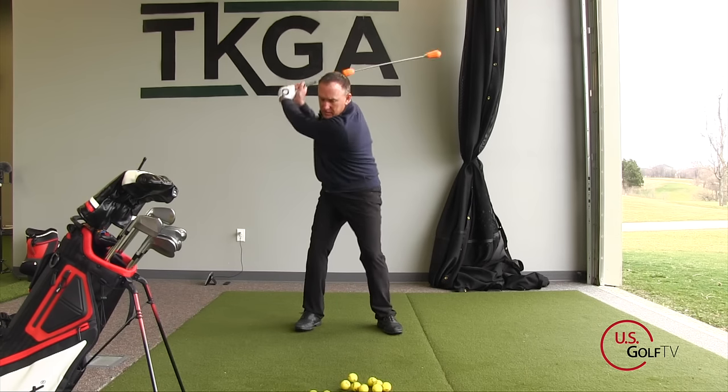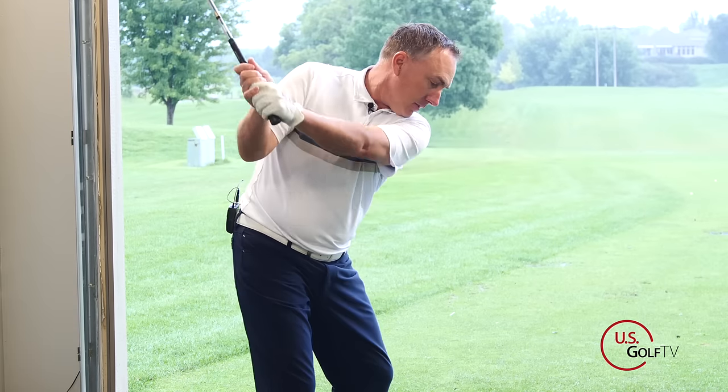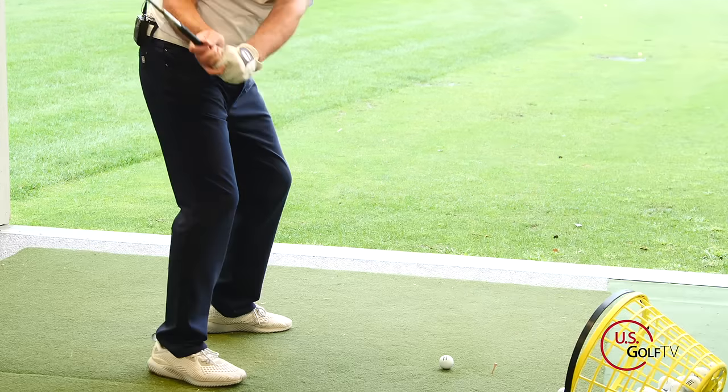Because in order to increase your distance, you've got to have quicker clubhead speed. But in order to have faster clubhead speed, you've got to understand lag.